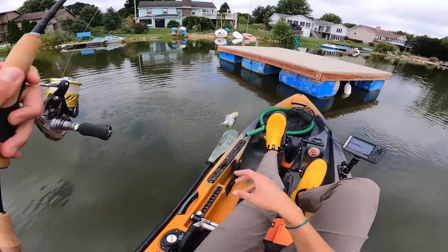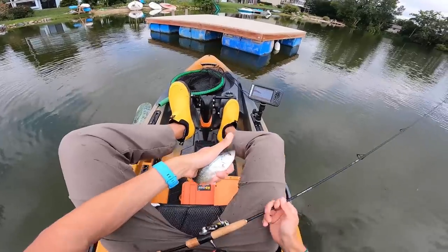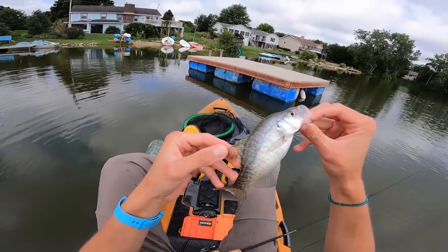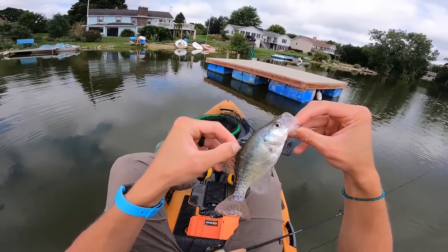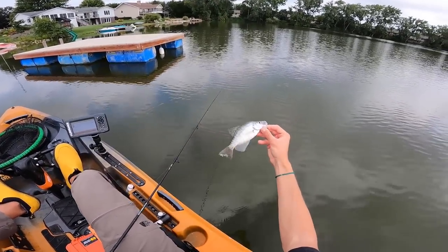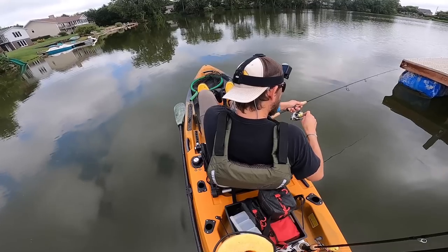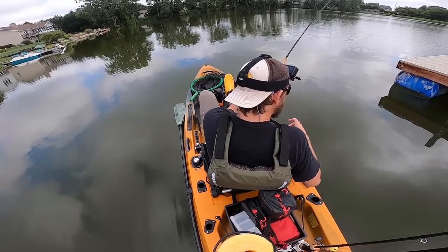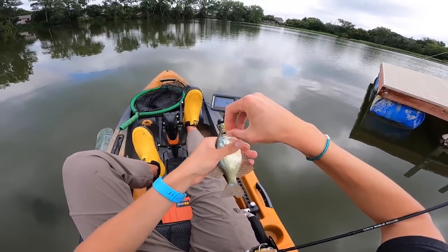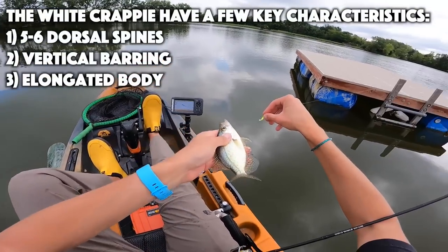There's another — this looks like a white crappie to me. How many dorsal spines? One, two, three, four, five — five dorsal spines. I'm getting a bite literally right underneath my kayak. Five dorsal spines, what does that make it? Oh, look at its tail — it's all grody! See ya, buddy. Little bit better — slabby but not very big. This one's not as long and skinny though; this one looks like a more standard crappie.